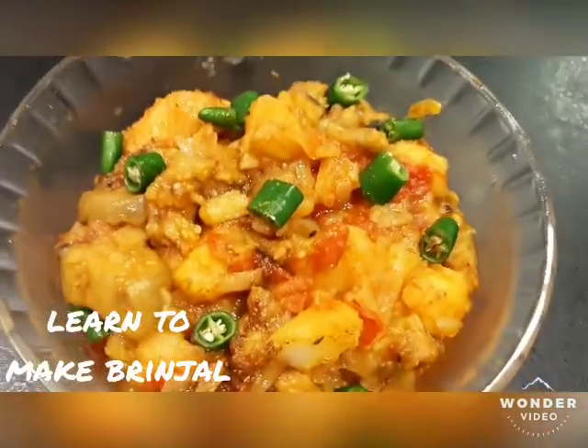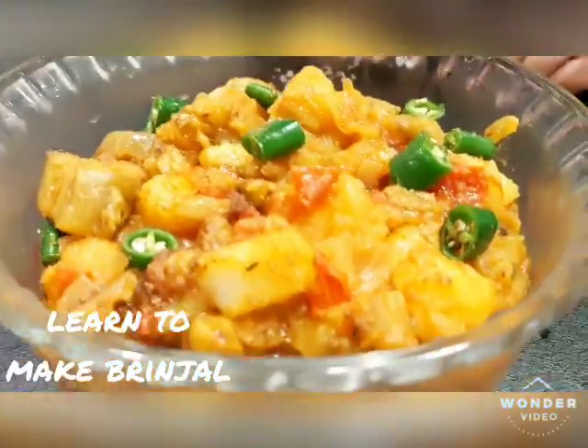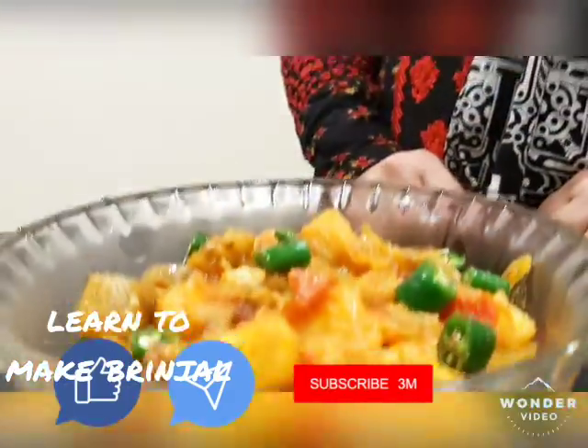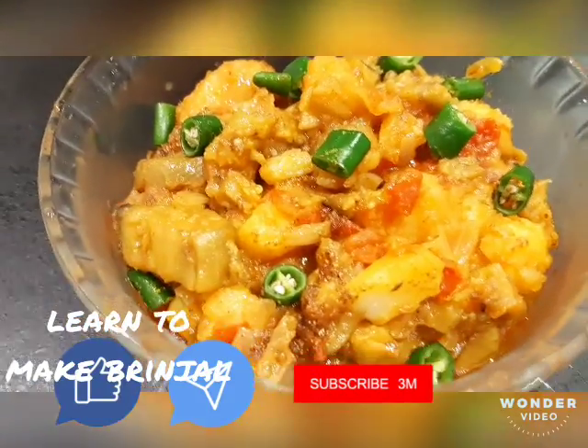Please try it — it will be nice! Like and share it, and please subscribe. Allah Hafiz.